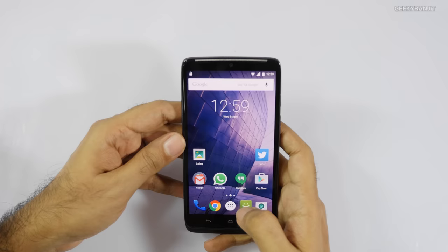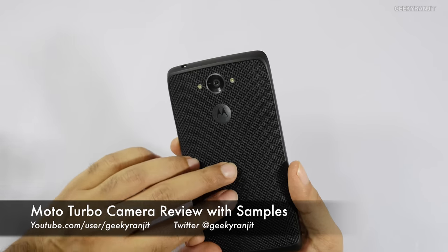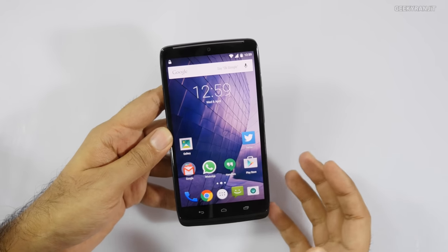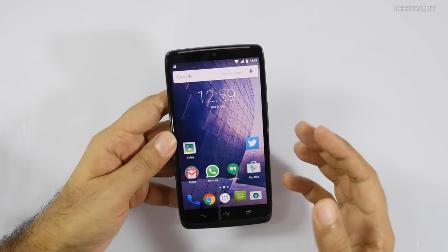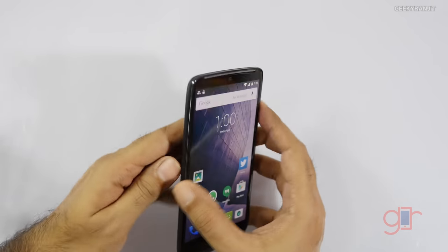Hi, this is Ranjit and in this video we'll be doing the camera review for the Moto Turbo. This is a very interesting handset. The rear-facing camera is a 21 megapixel shooter whereas the front-facing camera is just a 2 megapixel shooter, but the good thing is that even with the front-facing camera we can record video up to 1080p, whereas with the rear-facing camera you can go all the way up to 4K.